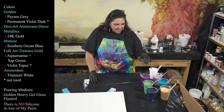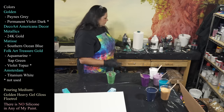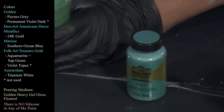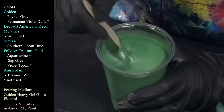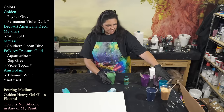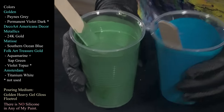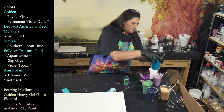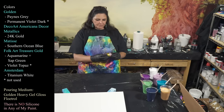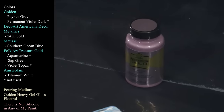Next we have one that started off as Folk Art Treasure Gold in Aquamarine, and I added a tiny bit of green to it just to brighten it up and turn it more green than blue, because I want these two to pair together and there's more contrast now. Then we have another new Folk Art Treasure Gold that I've never used before — this one is Purple Topaz, which is really pretty, beautiful, soft, and pearly but shimmery.